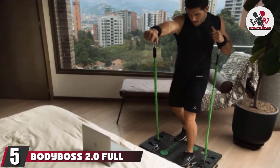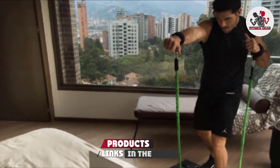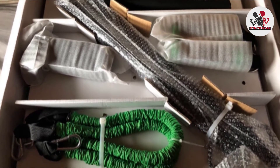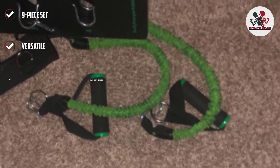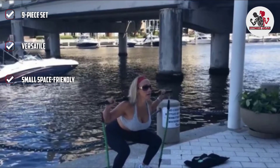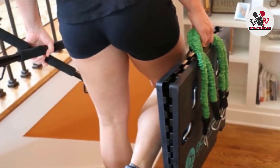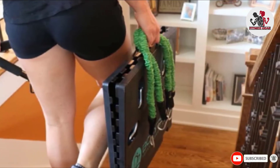The number 5 position is held by the Body Boss 2.0 Full Portable Home Gym. The Body Boss 2.0 is an all-in-one resistance band set that doubles as a home gym. The set ships with two fabric-covered resistance tubes, each offering up to 30 pounds of resistance, along with two handles, two ankle straps, and a door anchor. What really sets the Body Boss 2.0 apart is that it also ships with a portable rectangular base and a barbell, which you can pair with your resistance bands to simulate strength training exercises like a squat rack, a bench press, and more — all while saving space and money.